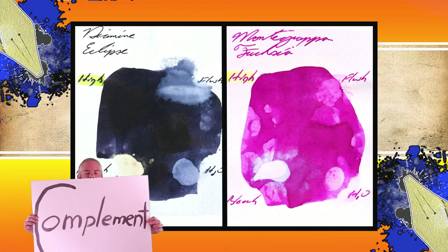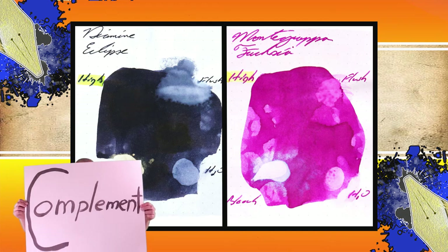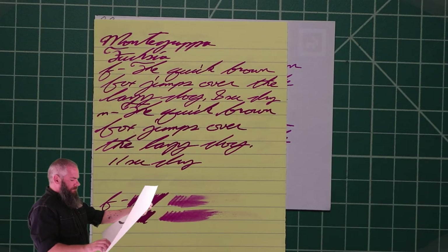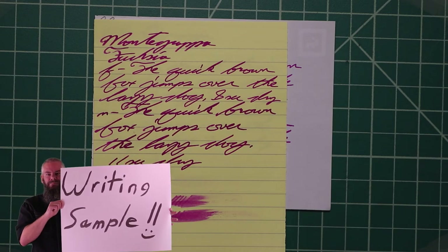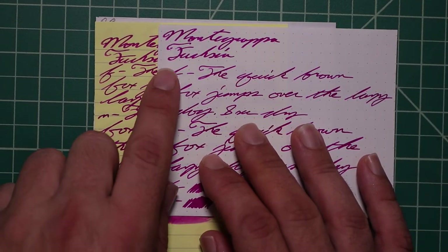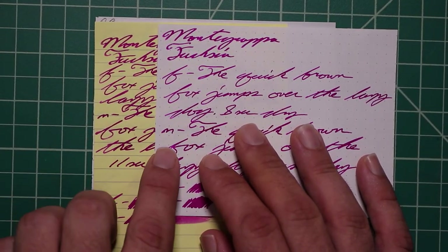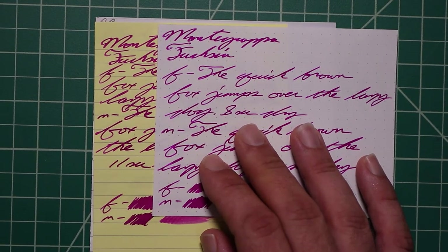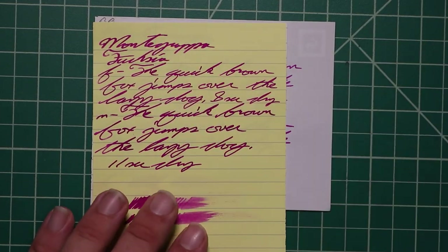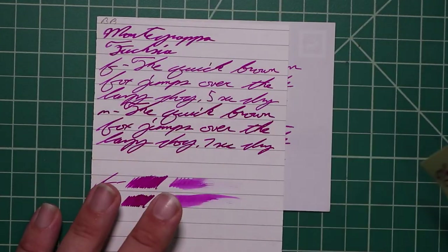Instead of finding inks that look like Montegrappa Fuchsia, I would prefer to find an ink that complements its color on the page. I wanted a nice blue-black and went with Diamine Eclipse. The second writing sample is done on yellow Rhodia, white lines, and black and red notebooks. Here we're looking at the yellow Rhodia to see how the yellow paper affects the tone of the ink compared to the white paper we used before. We can see that universally these inks are getting darker on the yellow paper, however they keep the fuchsia or magenta color — it's very interesting, but it does make it darker uniformly.